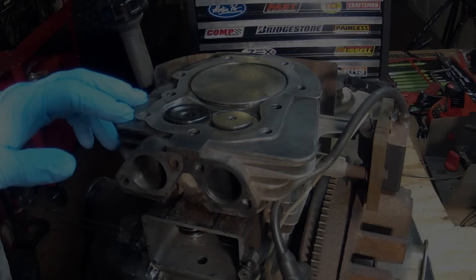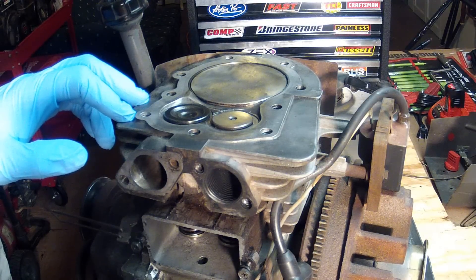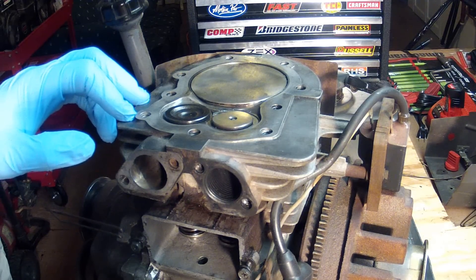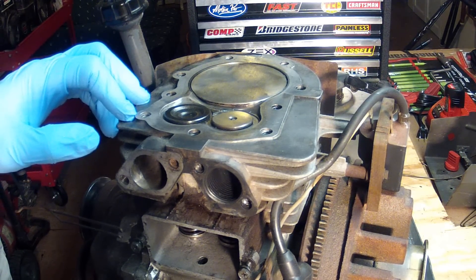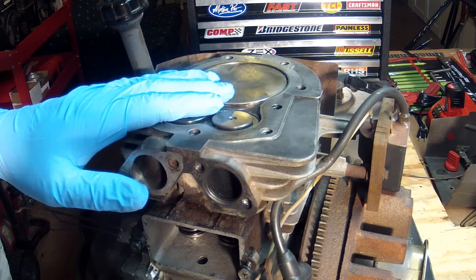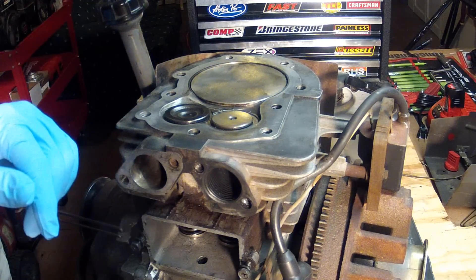One thing I like to point out about these engines is that inside there is a mechanism called the compression release mechanism. The definition of this mechanism is that it works to ease the starting of internal combustion engines by allowing them to spin up to starting speed without having to work against the pumping action of the piston. That's the Wikipedia definition of that.